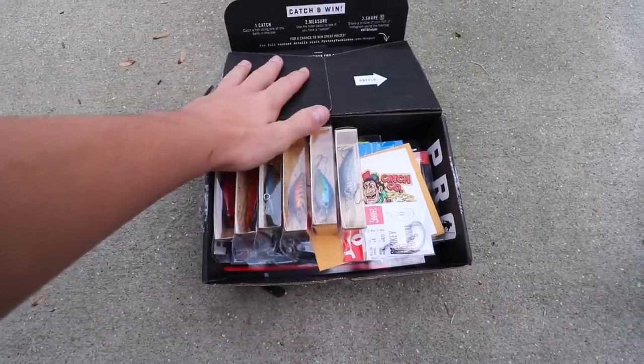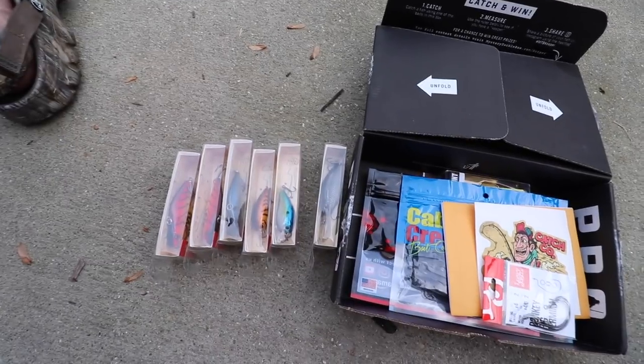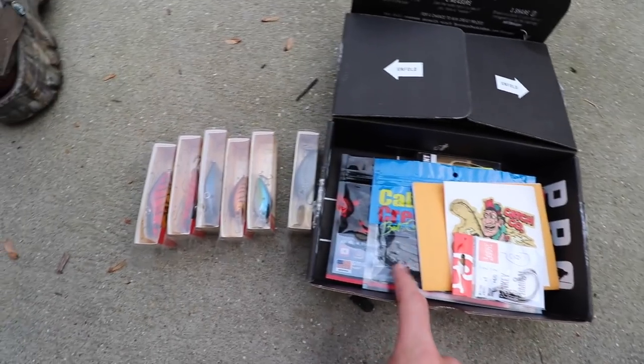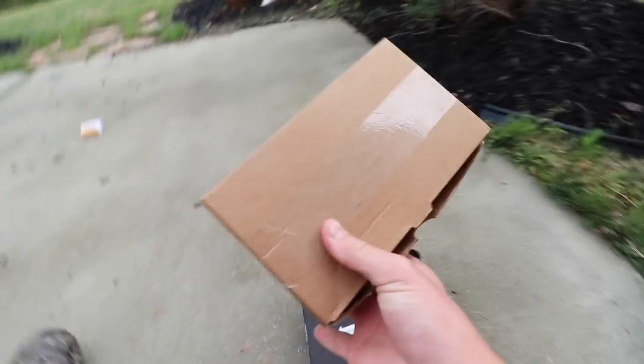We're about to open this box right here. We got some crankbaits but these did not come in the box - I ordered these off Shop Carl's. There's an option where if you order something off the website you can add it to your box for free shipping, so all these were free shipping because I added them to my box.